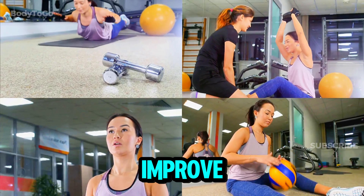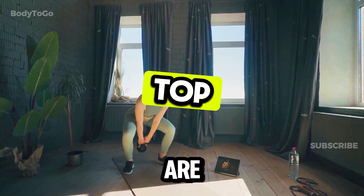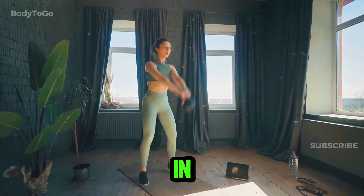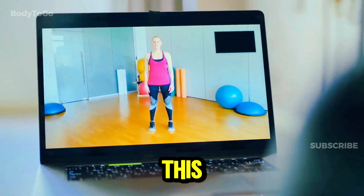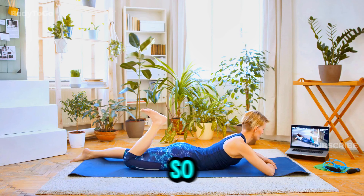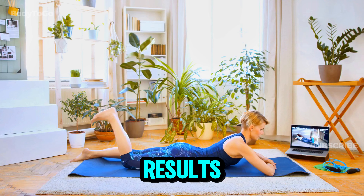If you're looking to start or improve your fitness routine, there are five simple exercises that can help you transform your body in just four weeks. In this guide, we will break them down in a way that's easy to understand, so that anyone can get started and see real results.